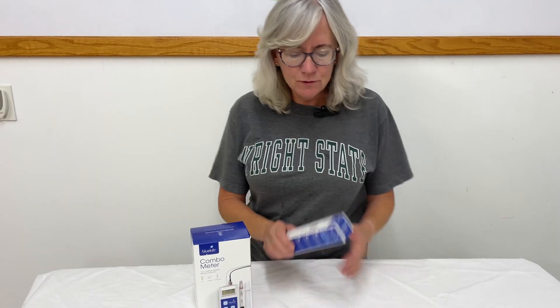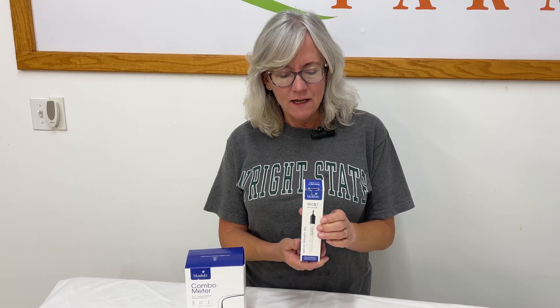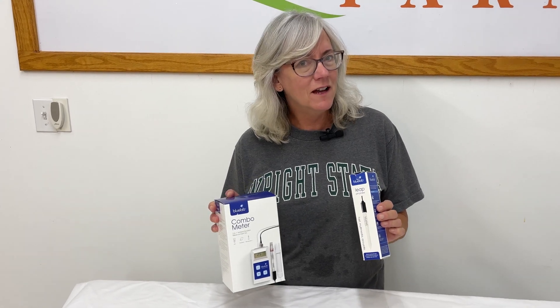Hey everyone, welcome back to Homegrown Passion. We normally don't do unboxing here on the channel, but I got this BlueLab LEAP pH probe from a survey I did for BlueLab a little while ago. And we decided to put it to use, but we had to get the combo meter. So I'm going to open these both up and we can see what I've got going on here.